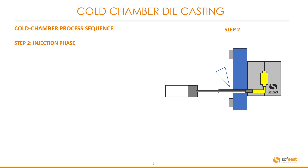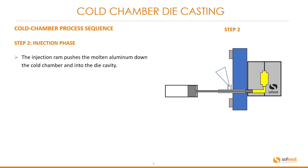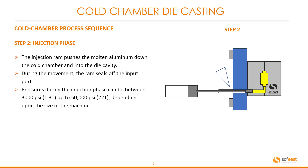Step two: the injection phase. The injection ram pushes the molten aluminum down the cold chamber into the die cavity. During the movement, the ram seals off the input port. Pressures during the injection phase can be between 300 psi (approximately 1.3 tons) up to 50,000 psi (around 22 tons), depending upon the size of the machine.